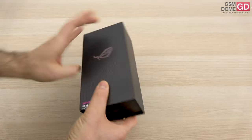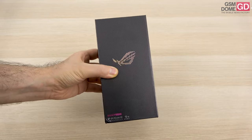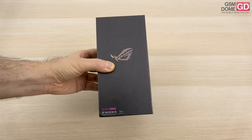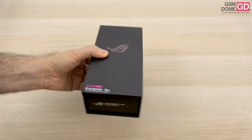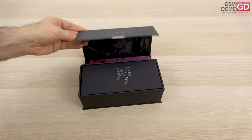Hi guys, this is GSN1.com and I'm here with the unboxing of a gaming phone. It's been a while since we last tested a device of the sort. It's the ASUS ROG Phone 5S, launched in August, and it comes after the model from the spring, the ASUS ROG Phone 5.